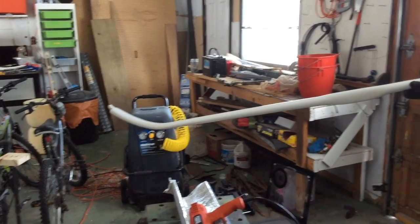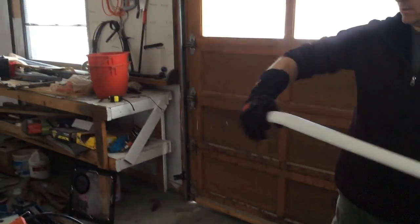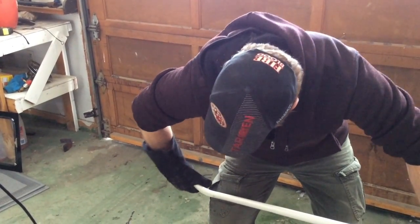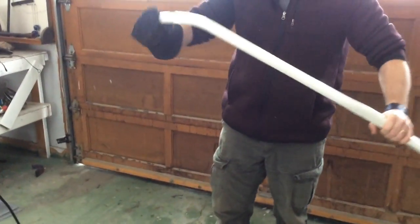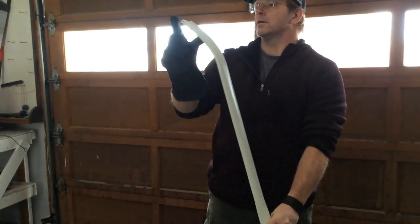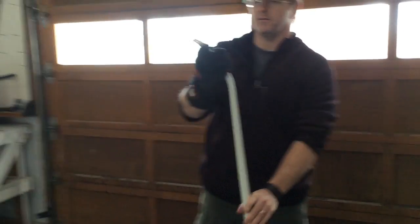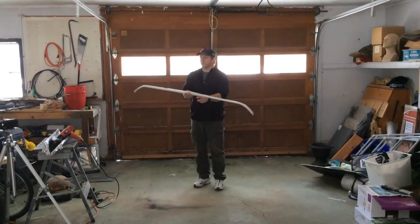You want to make sure that we're nice and straight still. That's not coming out too bad at all. Basic recurve — got my end still flat, we're looking pretty good. I'm going to heat up the other side, put that recurve on, and get right back to you.